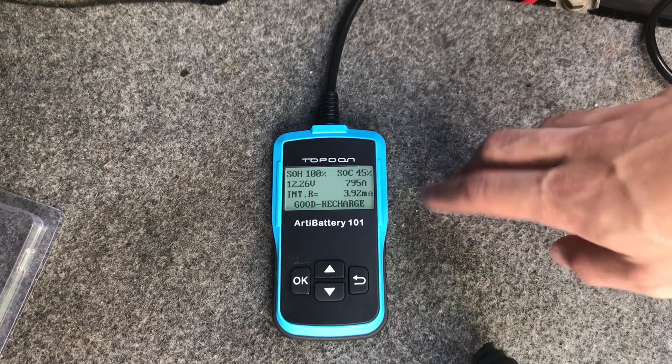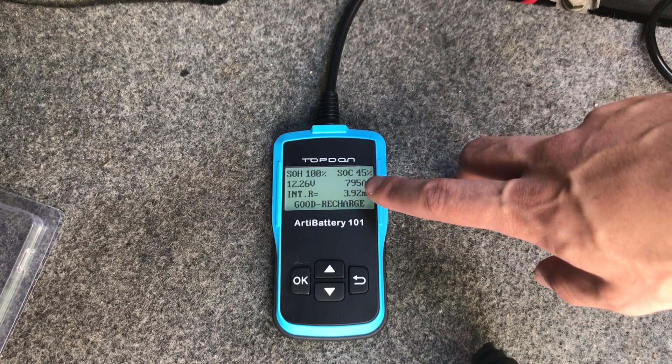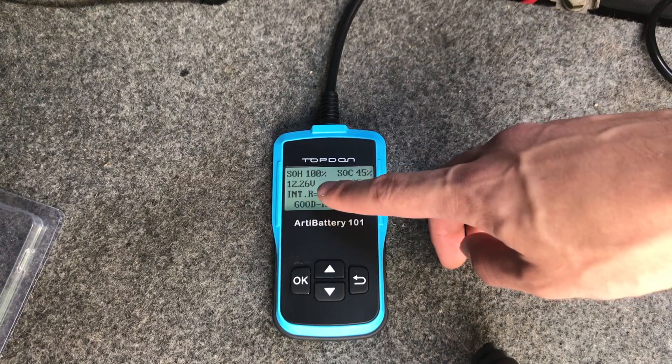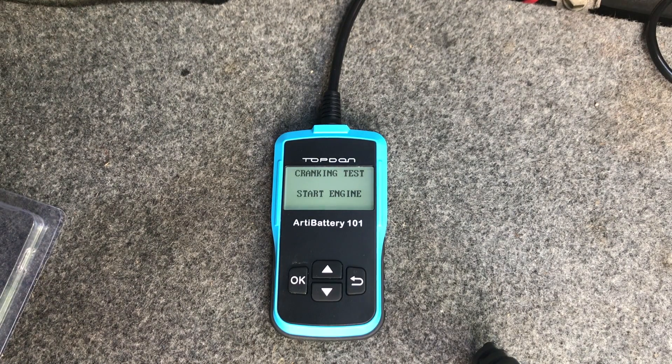Right there you can see all the information. It says 'Good – Recharge,' meaning the battery is a little low and does need to be recharged. The other details shown are state of health and state of charge. State of health is 100%, but state of charge is only 45%. So the battery is healthy but currently low on charge.